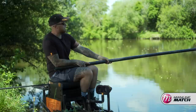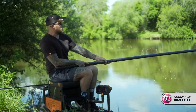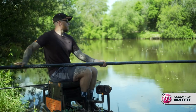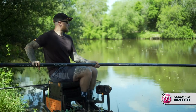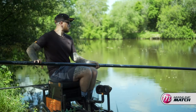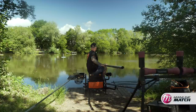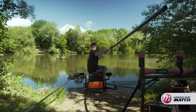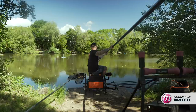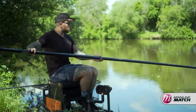That one's going absolutely ballistic. We've got really strong gear on — we upped it from this morning. All 25 main line, 25 hook length, size 10 QM1. Because some of them aren't the biggest fish in the world, but they just fight like stink. If you don't get them under control they just bust you off. So this one's trying to do his best to do it under this tree.